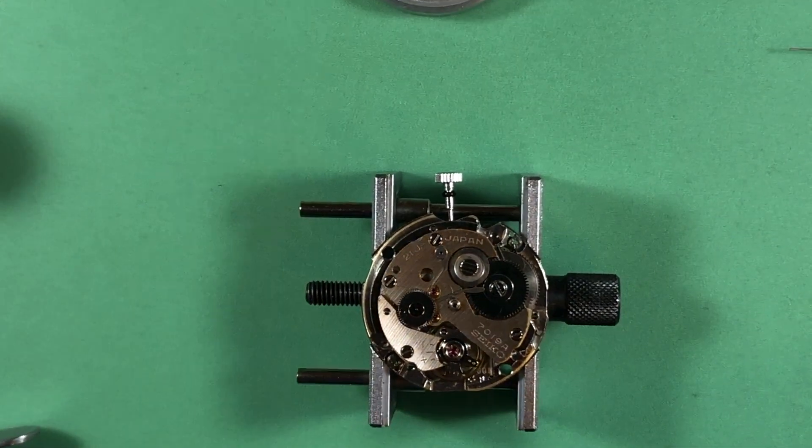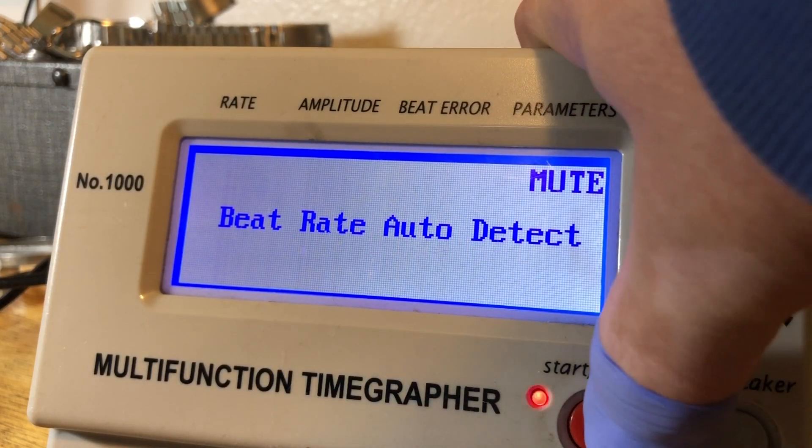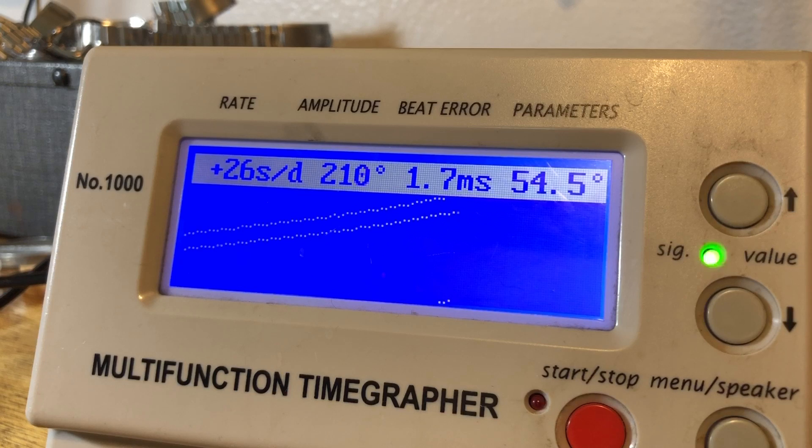Let's put it on the machine. Okay, got a little bit of beat error, clean signal. Some of you keep asking — we want to see you adjust the arms. I don't have a way to film that because I have to be right on top of it. Also, if you don't have a timegrapher, fiddling around with adjustments — you're just whistling Dixie. The first thing I always do is get rid of that beat error.